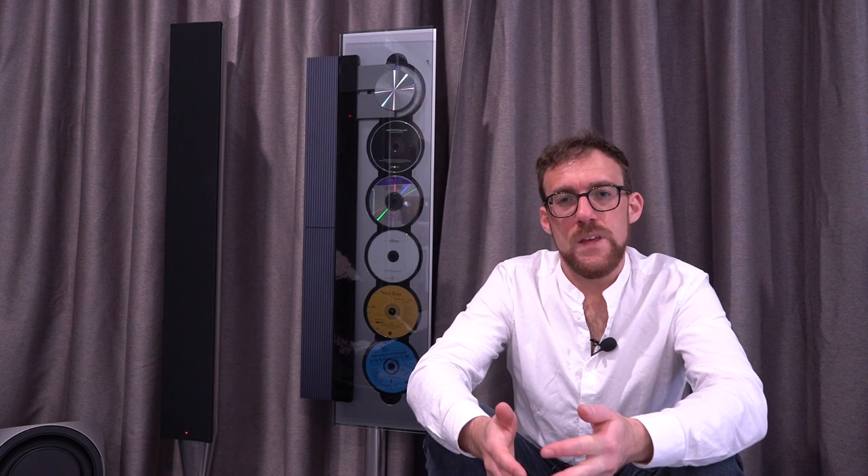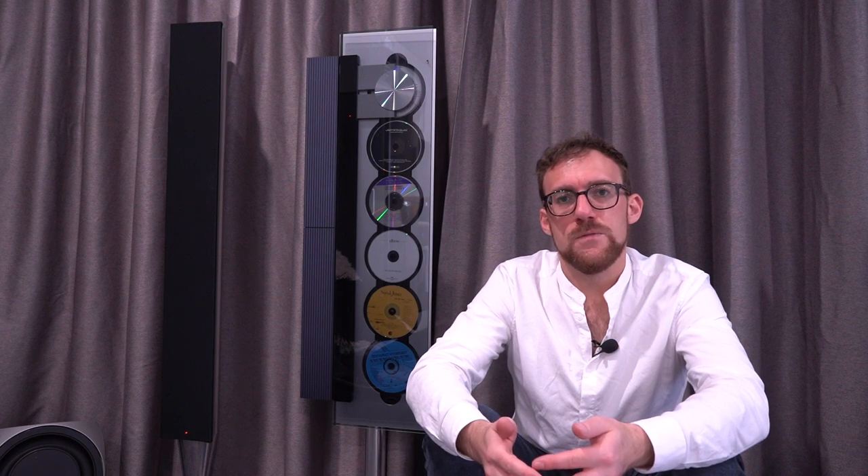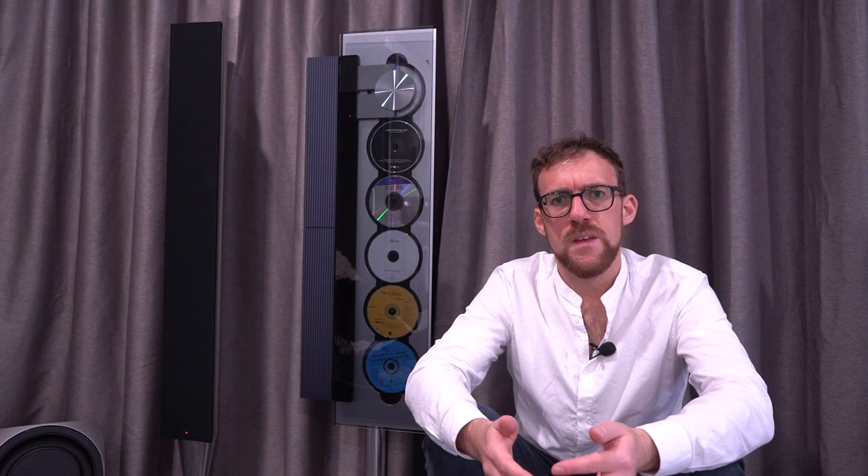Hello. About a year ago I made a video about the Bang & Olufsen 9000s and concluded at the end of the video that while it sounds really good with the Beolab 8000 speakers, it could use a subwoofer. So that's what this video is about.